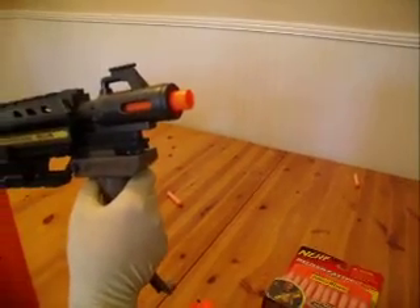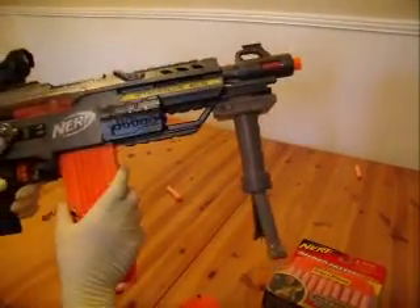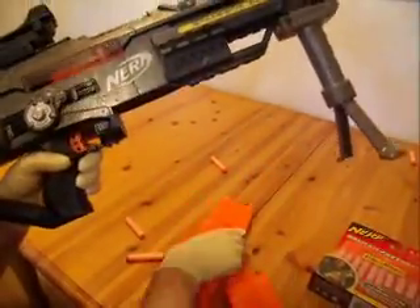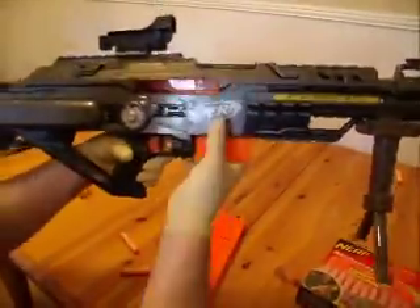Pretty cool, huh. To take the clip out, you just push this button and the clip comes right out, just like so.